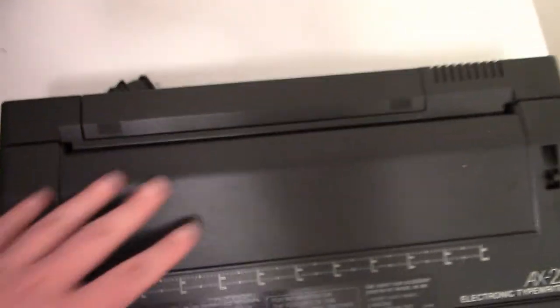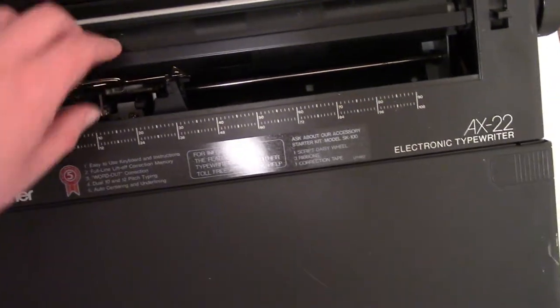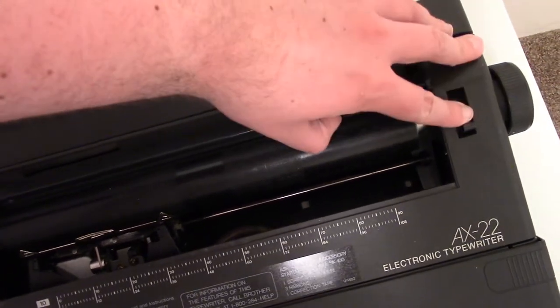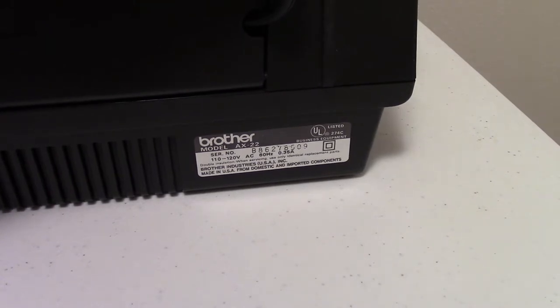So we have the top here — this is going to be the cover for the platen along with the paper bail, which is manual. This switch disengages the rollers behind there so you can just pull paper out. On the back, not much to look at. We have the serial number. It uses 60 Hz power at 0.35 amps. Double insulation — fancy fancy — made in the USA. Not seeing any production date on it though.